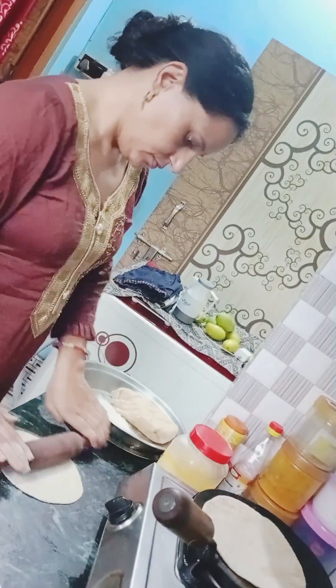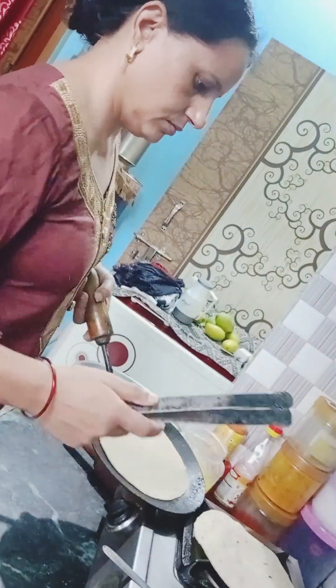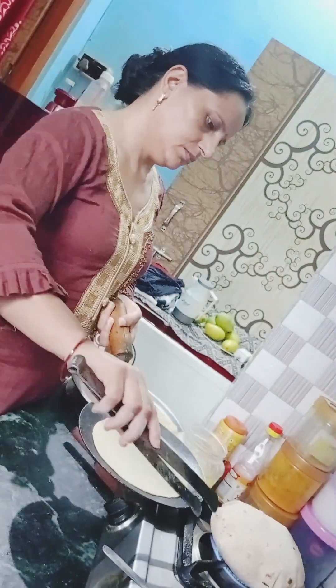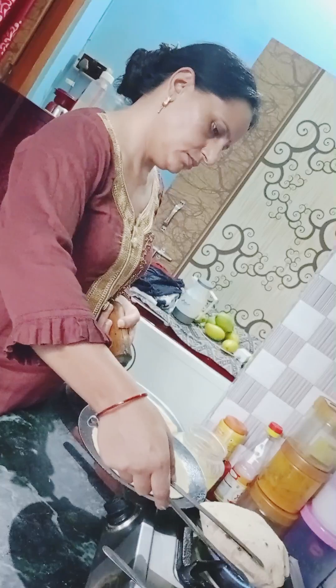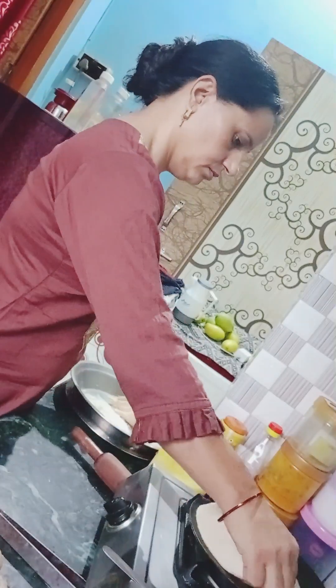It can be enough for a small serving at home. I don't want to use too much oil. So the oil is just the right amount. Now I will make all the roti to go with it.